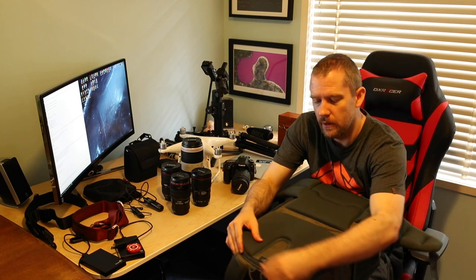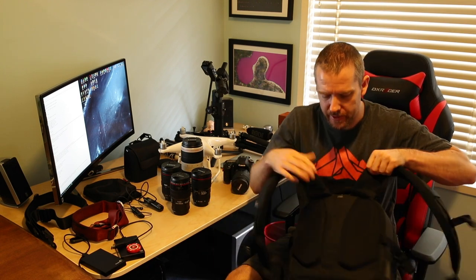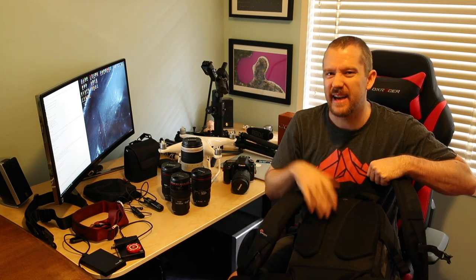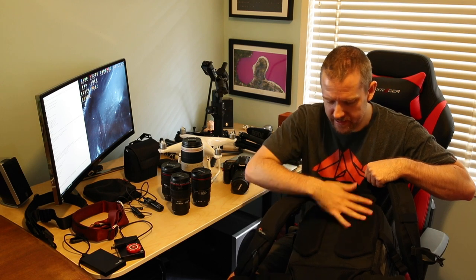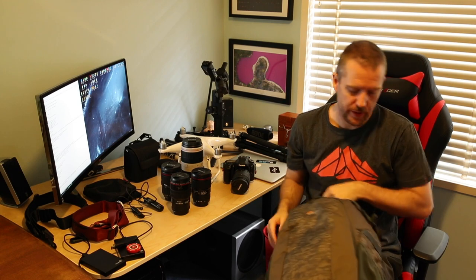I really love it. The only thing that's not as good about this bag compared to the other one is that the Pro Runner has much better padding on the back. I tend to sweat quite a bit and that really helps me — these straps tend to get soaked much more. So that's one thing to consider when you purchase it.